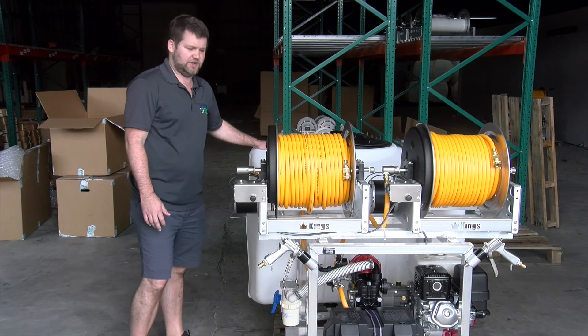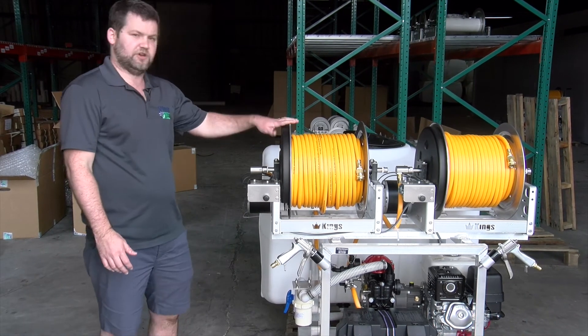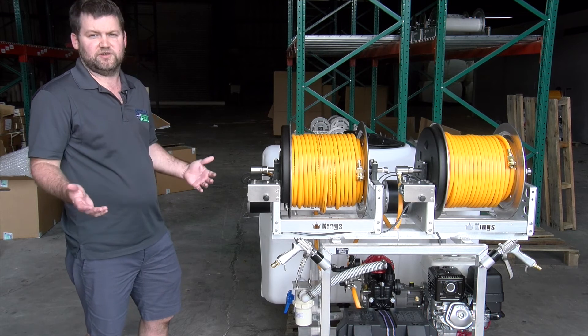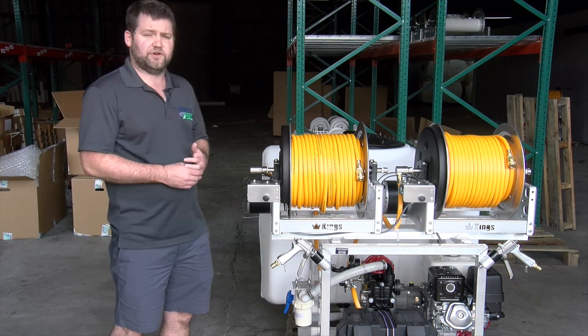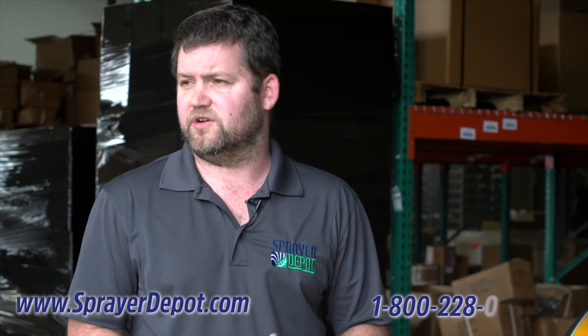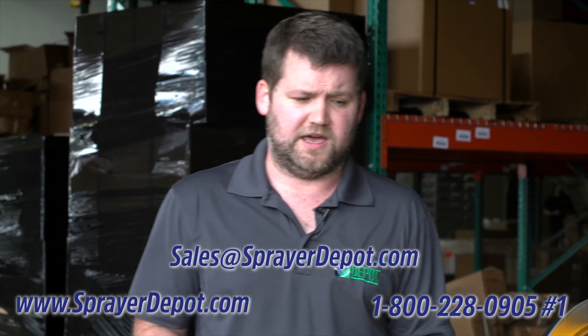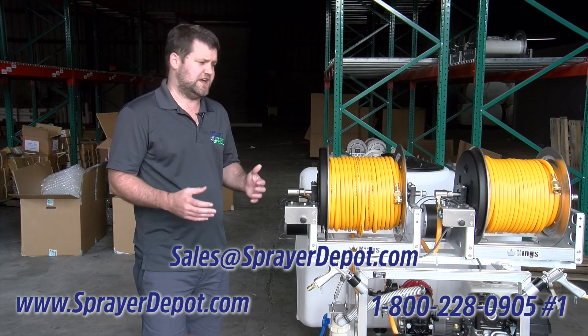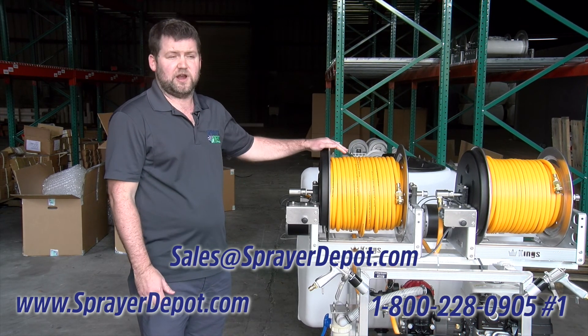This is also a 200-gallon reservoir. 200-gallon is good for dual reels and 15 gallon per minute. We build anything from 15 to 1,000-gallon. If you're looking for a custom rig, you can contact us on our website, sprayerdepot.com, call us at 800-228-0905, or send us an email at sales@sprayerdepot.com. Whatever way you want to get to us, please contact us and we'll help you get the sprayer that works best for you.